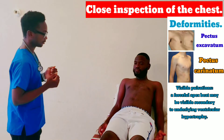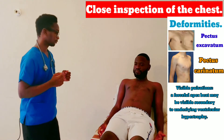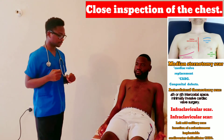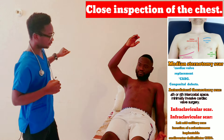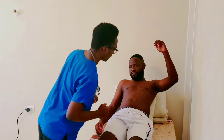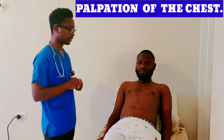Just relax. Could you please lift this arm for me? Lower it down now, and this one. Now I'm going to feel for the pulse of your heart in your chest — is that okay with you?